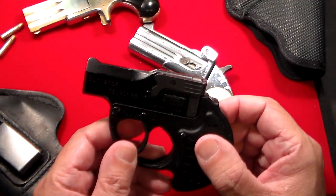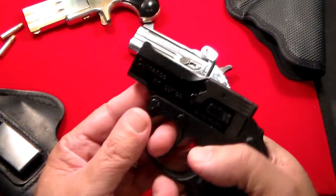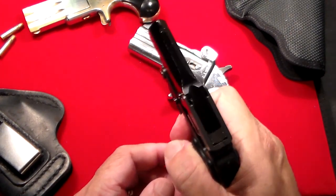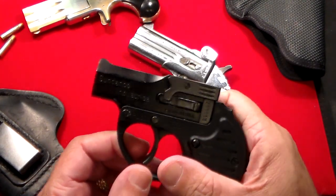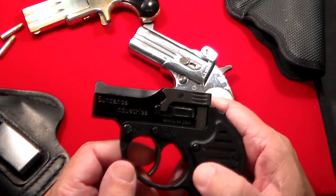This one, the Sundance, is double action. So I can fire it — it has the .22 blanks in there. You just go once and it fires the top cylinder, and a second time and it fires the bottom. This gun is not meant for anything but, as the name implies, point blank.